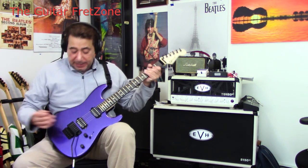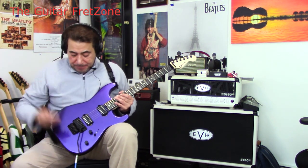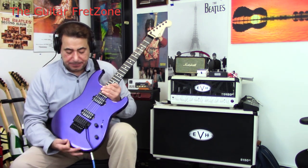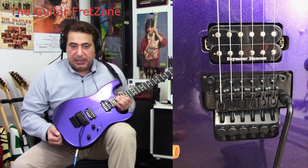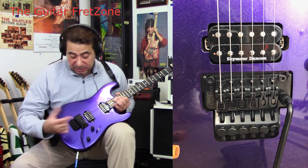Really nice feeling back. Let's just start from the bottom up. It has an ash body — you can see it here. It has a Floyd Rose; it's black, an FRT-02000.